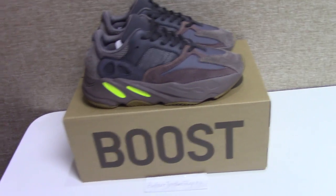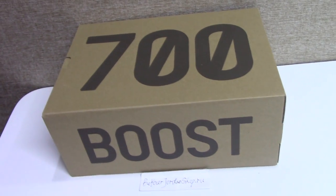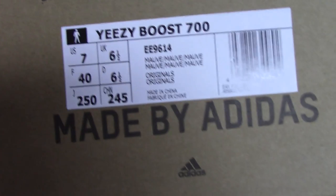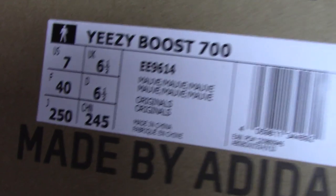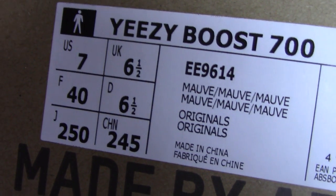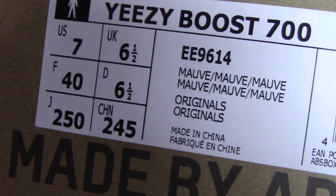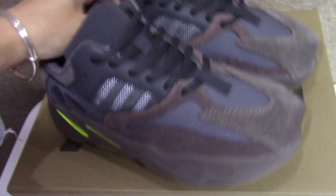Now let's look at the details of this pair. You can see the box is brown on the top with '700' and on the side as well. Let me show you the tag — this pair is US size 7, and you can see the code number of this pair here. This pair is named 'Mall,' and you can check all the information.